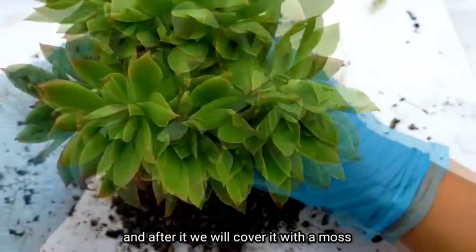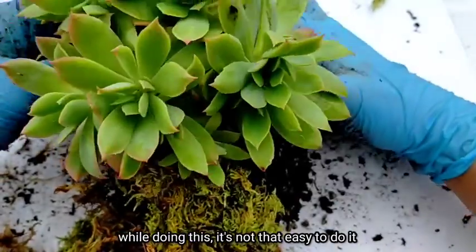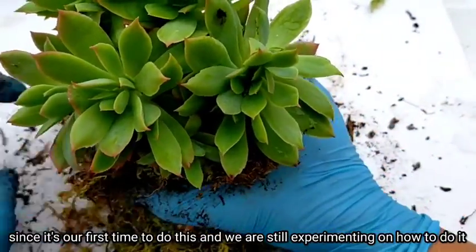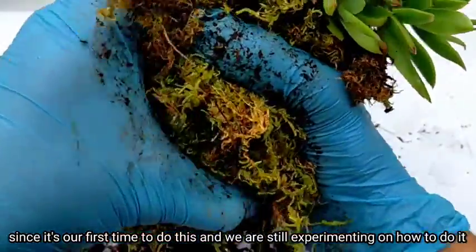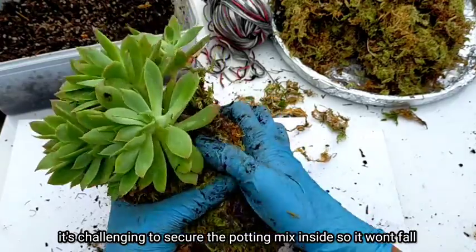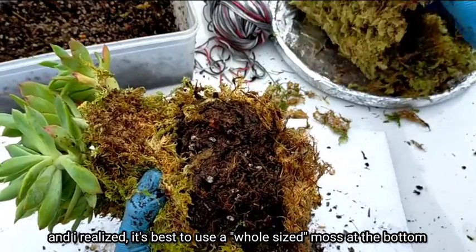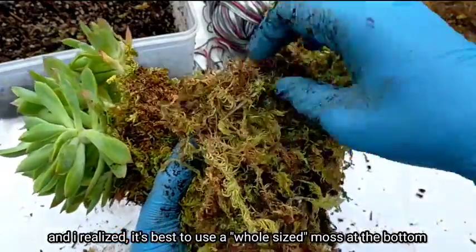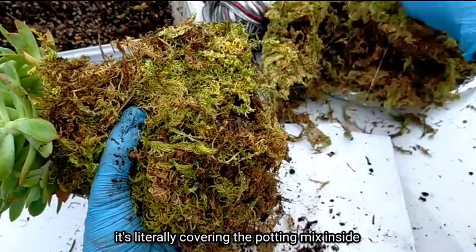After that, we'll wrap the potting mix with our moss. While doing this, it's not that easy at first since it's our first time — we are still experimenting on how to do it. It's very challenging to secure the potting mix inside without it falling. I realized we should place whole pieces of moss at the very bottom, then literally cover the potting mix on the inside.